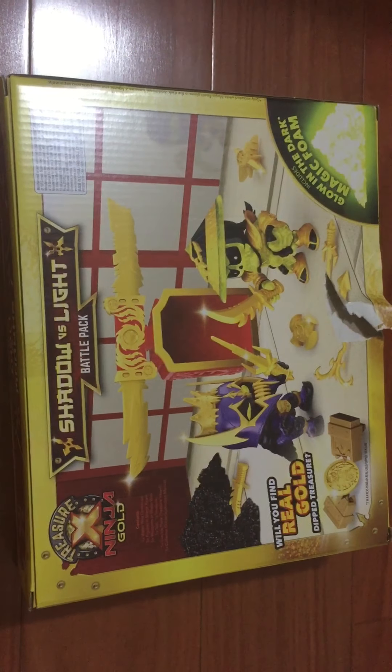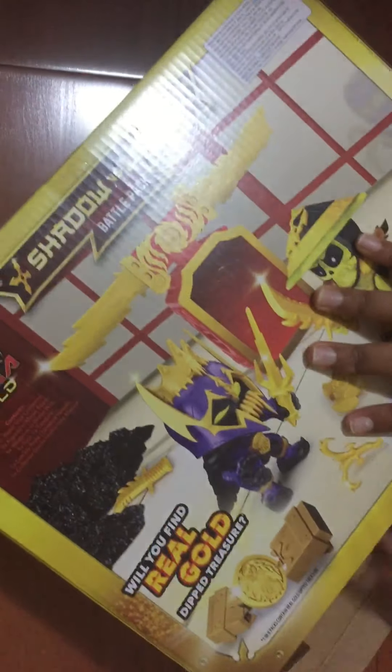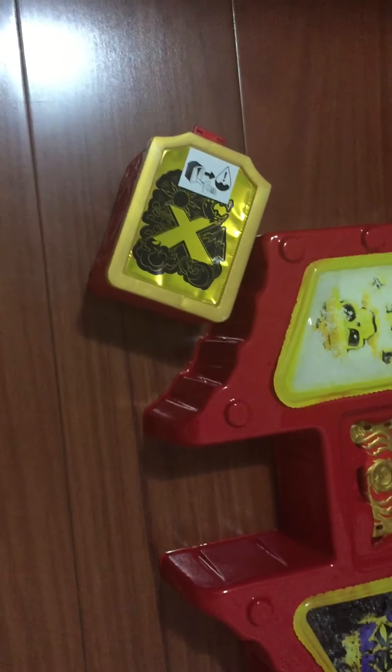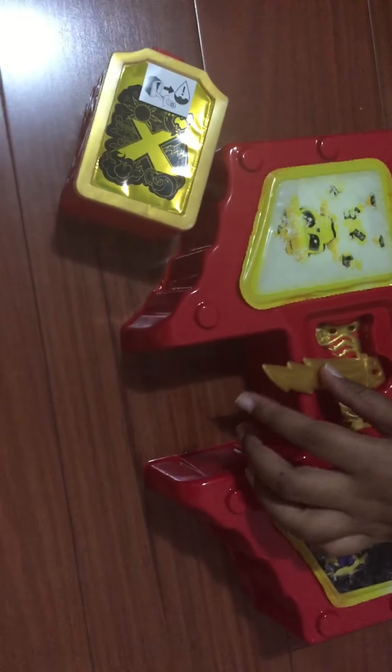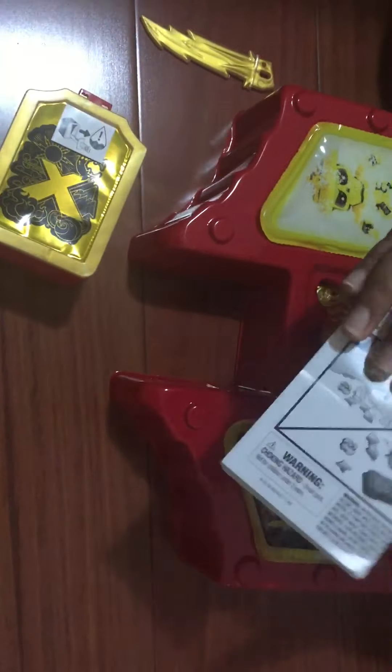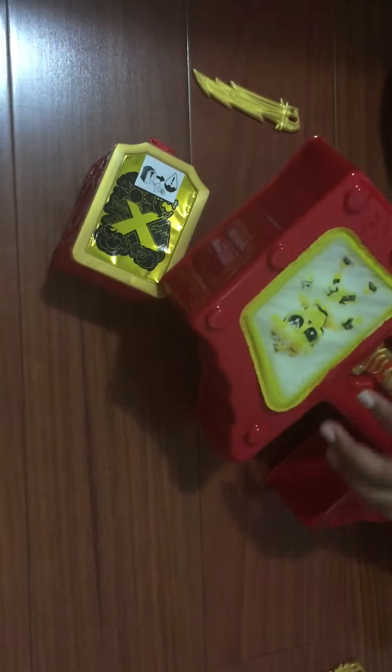Hey guys, welcome back to another video. Today I'm going to be opening Shadows Light Treasure X Ninja Gold - the Shadows Light Battle Pack. So we have the wax, I think these two ninjas, we have the white blade and the shadow blade, and we have instructions which I don't need - which is the hard part.